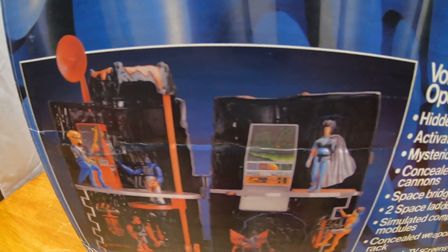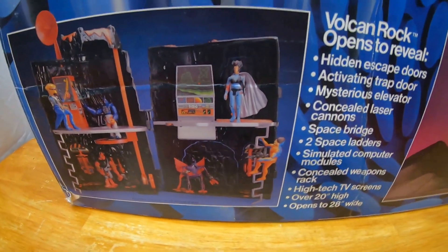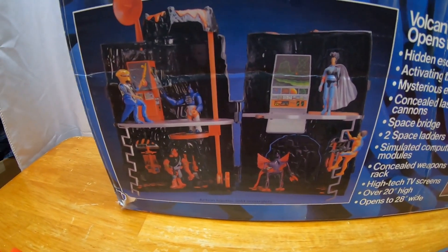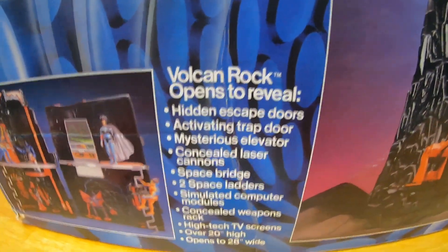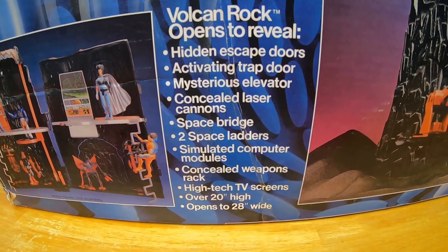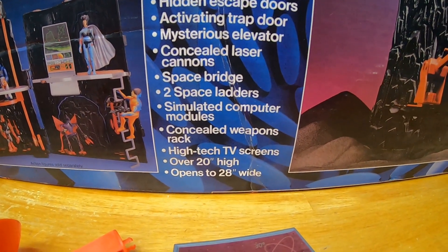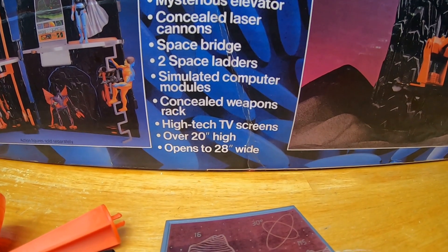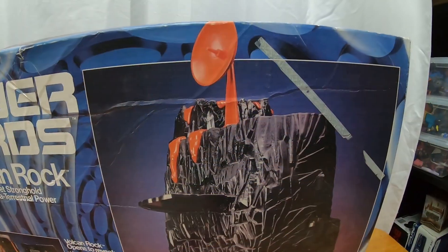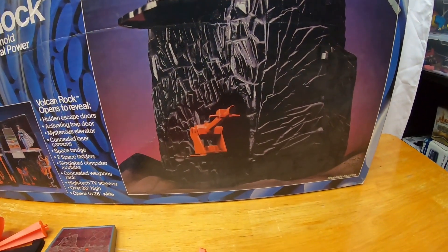There's a picture showing all the play action features. The bridges go on the side — they have little spots on the platforms for them to hook on. That's better than Castle Grayskull honestly. Vulcan Rock opens to reveal hidden escape doors, activating trap door, mysterious elevator, laser cannon, space bridge, two space ladders, simulated computer modules, concealed weapons rack, high-tech TV screens — over 20 inches high, opens to 20 inches wide. Here's a cool front box shot of the playset.